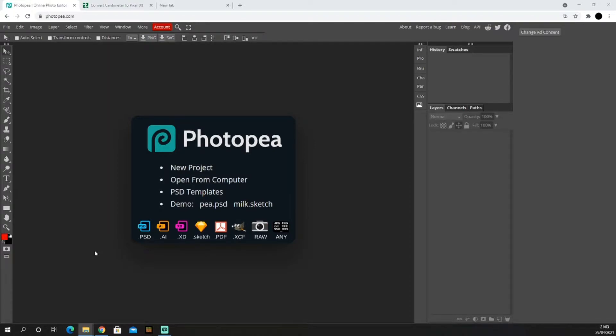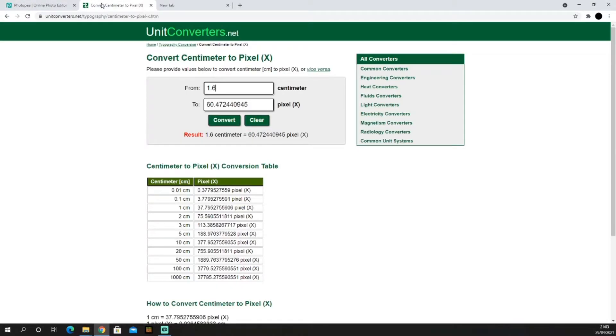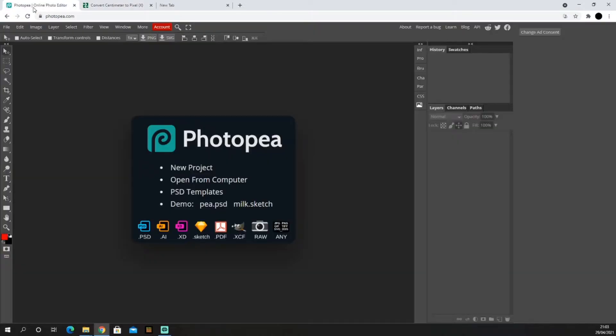This is the Photoshop we'll be using — it's a free version, but you can use whatever Photoshop you want. If you search for it in Google it will show up and it's completely free to use. You will need to convert your measurements into pixels, so look up a converter and do it that way — it's a lot easier.